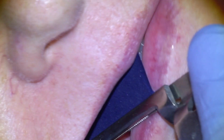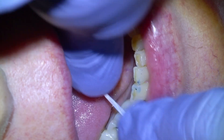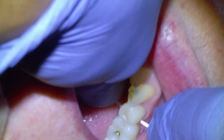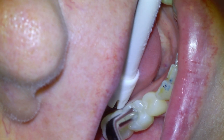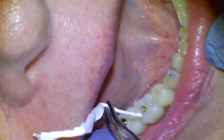We check that the bite is comfortable using articulating paper, and I normally like to leave implant restorations just a hair out of the bite since they have no give to them like natural teeth. We also check the contact between the bridge and its neighboring tooth — we like to see some resistance when flossing, because an open gap would allow food to get lodged and cause gum inflammation.